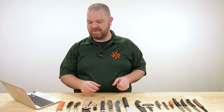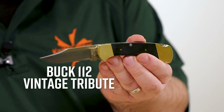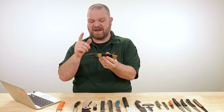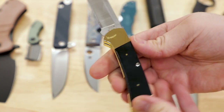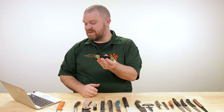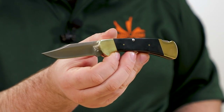This year is kind of the year of the Buck 112 Ranger — it's the 50th anniversary of the model. First up is a new limited edition: the 112 Ranger Vintage Tribute. There are only 1,000 of them. These are spec'd out and made as close as humanly possible to the original Buck 112s when they first came out, a kind of genesis of the 112. Limited edition, coming in around $360 for this model.